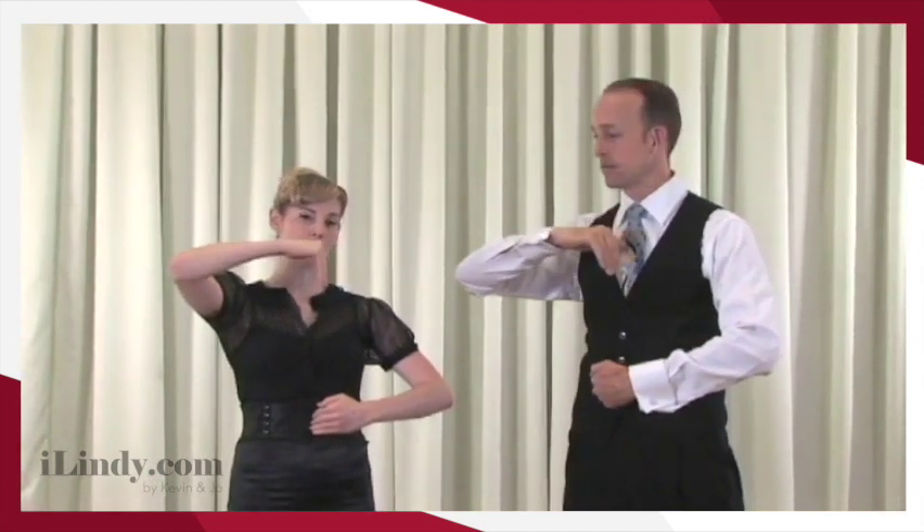From here, we're going to have everyone have a leader hand, which will be your left hand, and put that down towards our belly buttons. Now we're going to play a little game of Tetris. You're going to bring your right hand — your follow hand — bring your elbow straight up, and then hopefully now your fingers are facing straight down, which can now connect.